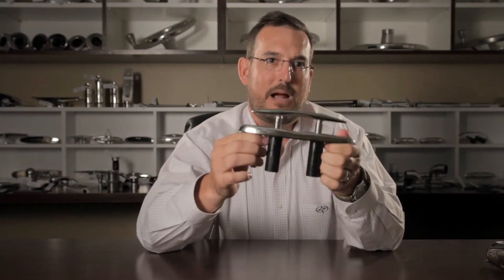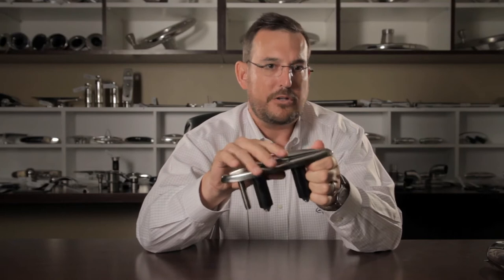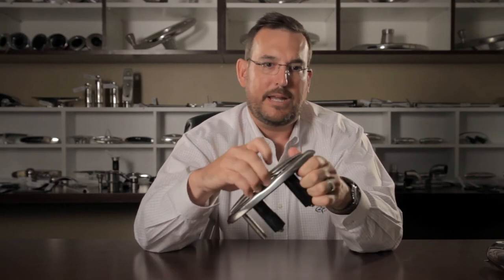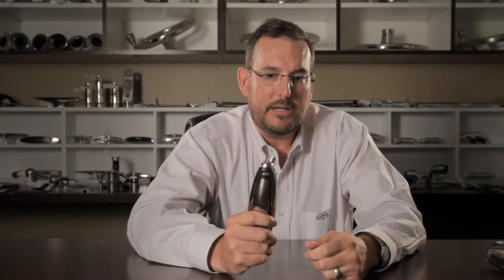That means every time they're installed — in a high production environment or a low production environment — the installer can just tighten up the bolts properly and the cleat functions like butter every time. We believe that this is the best cleat in the industry.